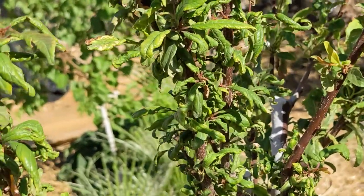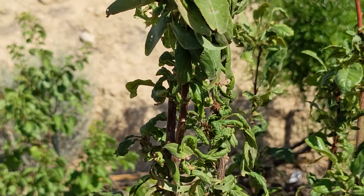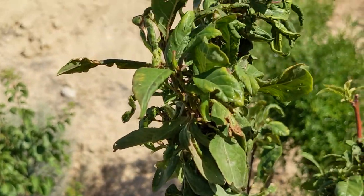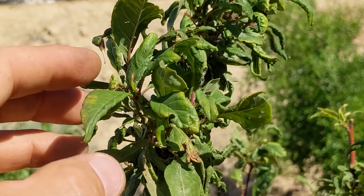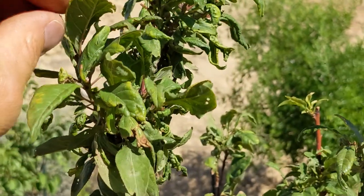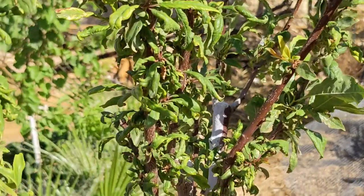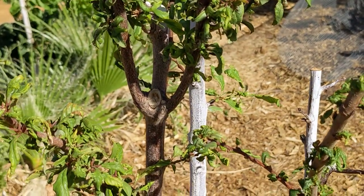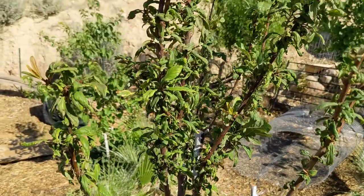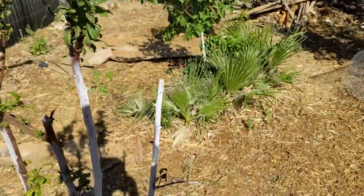I'm no longer having aphid issues — not because I cleared off all the aphids, but because my temperature got really, really hot. Aphids have issues when temperatures go over about 95 degrees, so they tend to not populate very well. Now the tree needs to figure out if it will survive the temperature here in the desert of St. George, Utah.